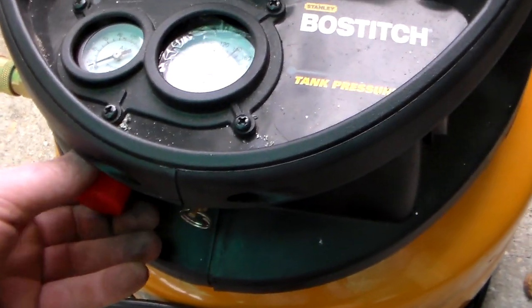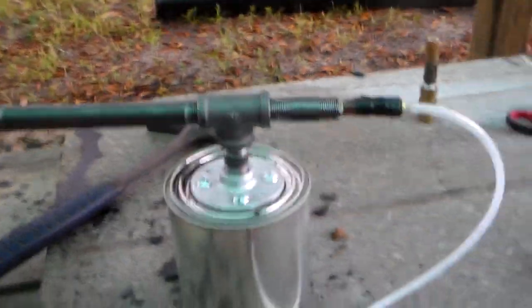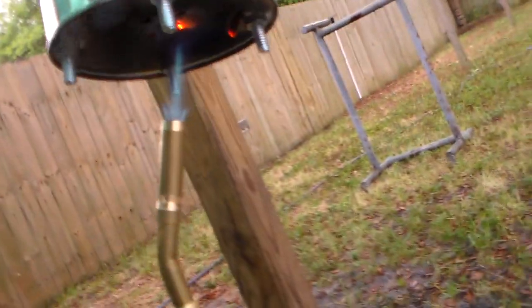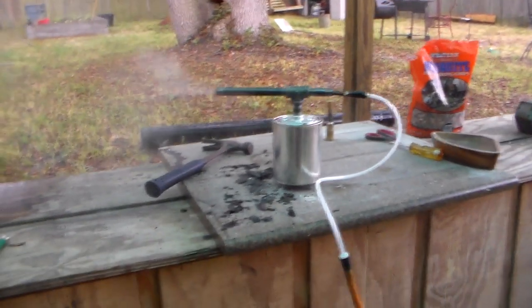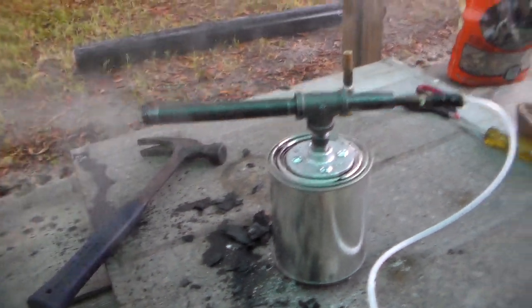Cut the air on a little bit — the compressor is quite loud. Give it a little bit of air and give it some fire. I don't know if you can see the smoke, but it's definitely billowing out of there. Step back a little bit — yeah, you can see it. That's the idea: it's cold smoke blowing out cold. Let me crank it up just a little bit.